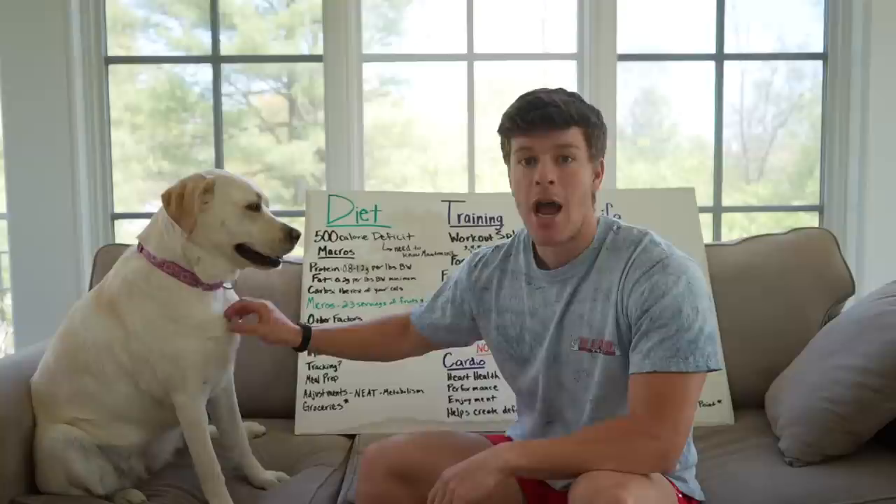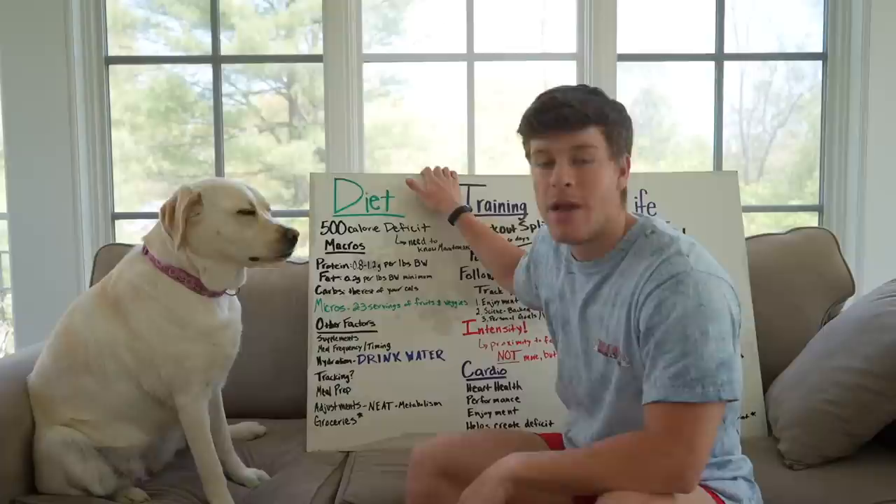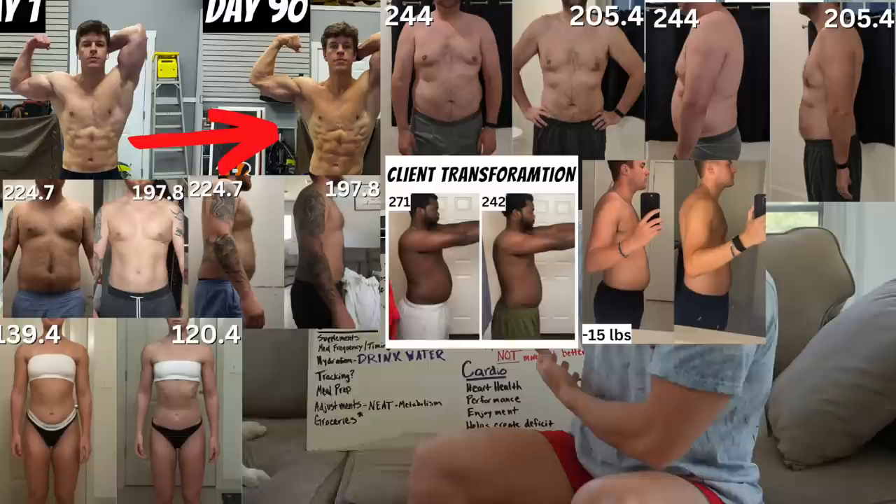I also made a very similar video for how to bulk or how to lean bulk, and in this case it'd be how to cut or how to get lean for the summer. For those who might be skeptical, I'll throw up some of my personal body transformations as well as some from my clients that have used a similar template, obviously personalized to them, to make a great transformation.